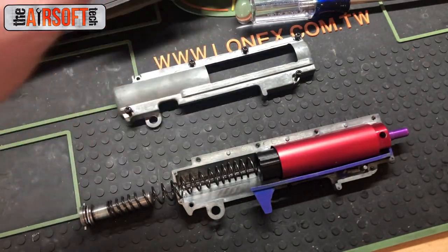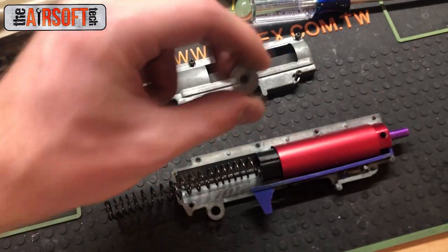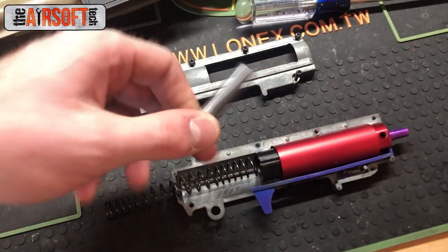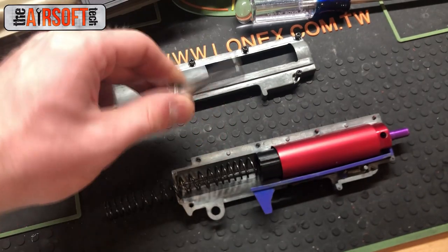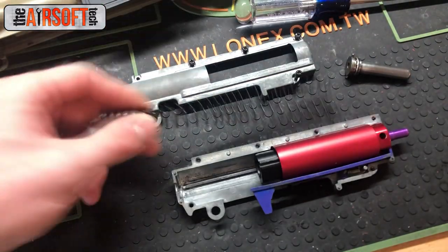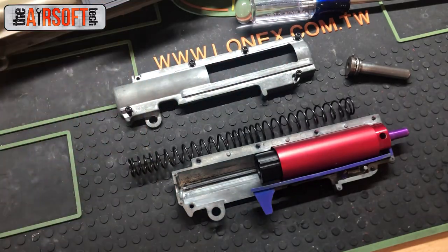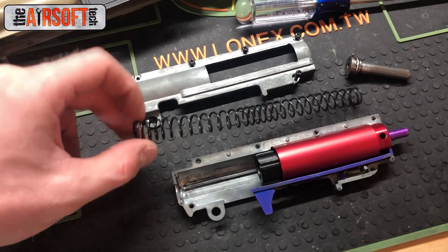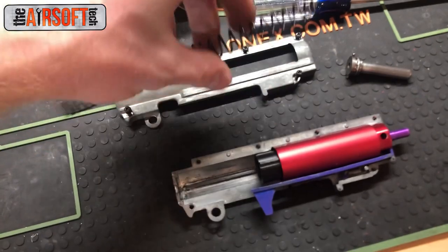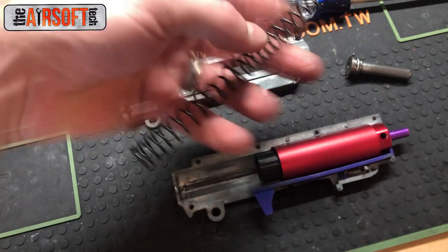Up here I've got a Version 6 ball bearing spring guide. The only reason I have a Version 6 instead of a Version 2 is that the day I was building this gun, I didn't have a Version 2 laying around, so I grabbed the Version 6 and it works great. I've got an M110 spring — I don't run an M120 because the M110 gets me slightly below 400 FPS, which is exactly where I wanted to be. This is an irregular pitch spring — I believe it's a Garder, which would make it about an SP100. It's held up for a couple of years now and I like it a lot.